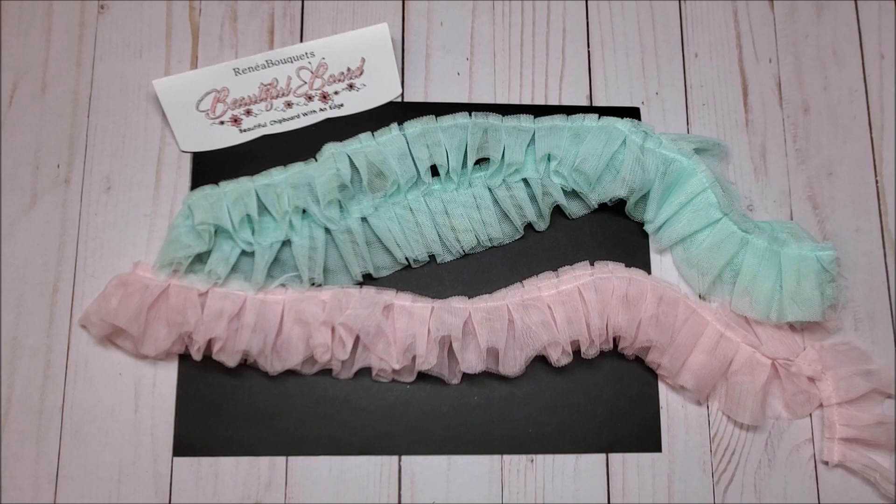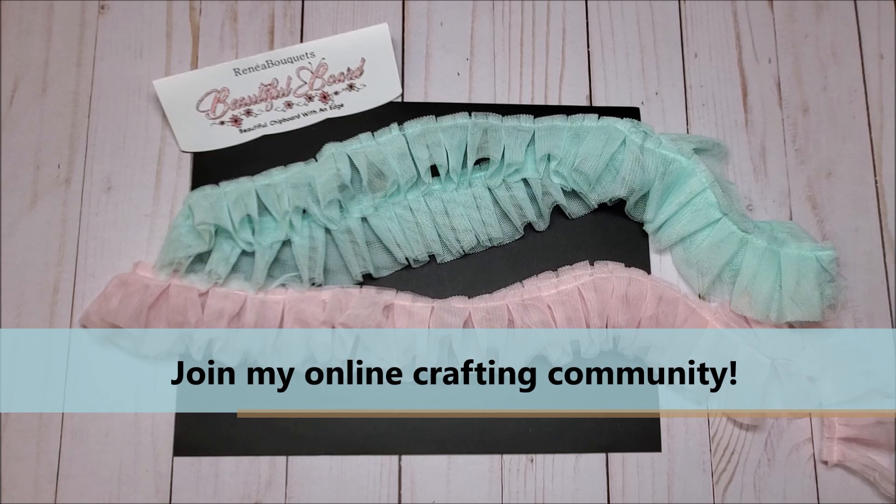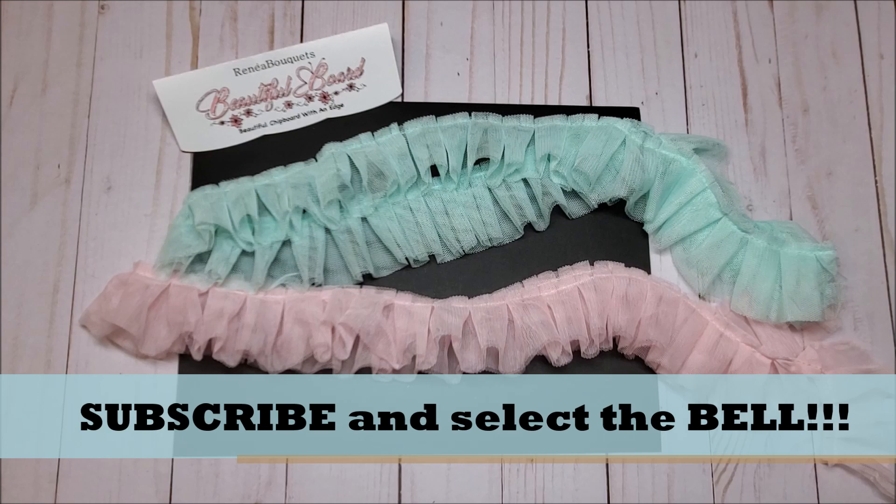Hello my crafty friends, I hope you're having a fabulous day. My name is Robin Pitts with Sir Chauncey Rocco Creative Designs. If you're new to my channel, please join my online crafting family — all you have to do is hit that subscribe button at the bottom of the screen and the little bell, and you will always be notified when I upload a new video.